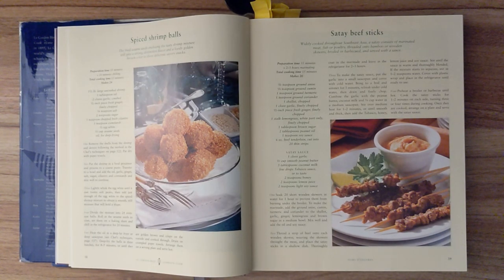Step one. Remove the shells from the shrimp and devein. Pat dry with paper towels. Step two. Put the shrimp in a food processor and process to a coarse puree. Transfer to a bowl and add the oil, garlic, ginger, salt, sugar, cilantro, and cornstarch, and mix well to combine. Step three. Whisk the egg white until it just forms soft peaks, then add just enough of the egg white to the spiced shrimp mixture to obtain a smooth, stiff mixture that will hold a shape.